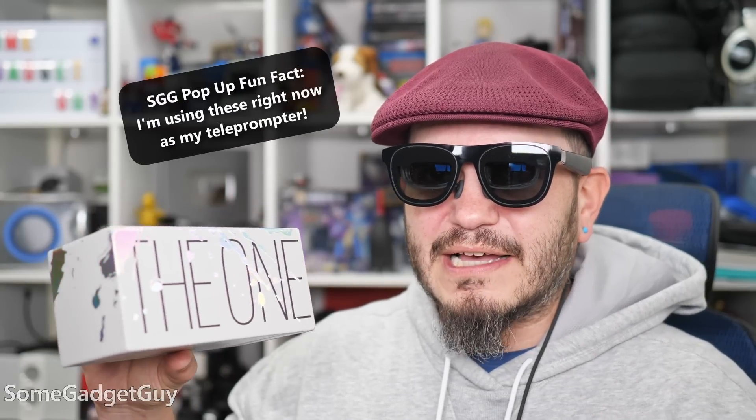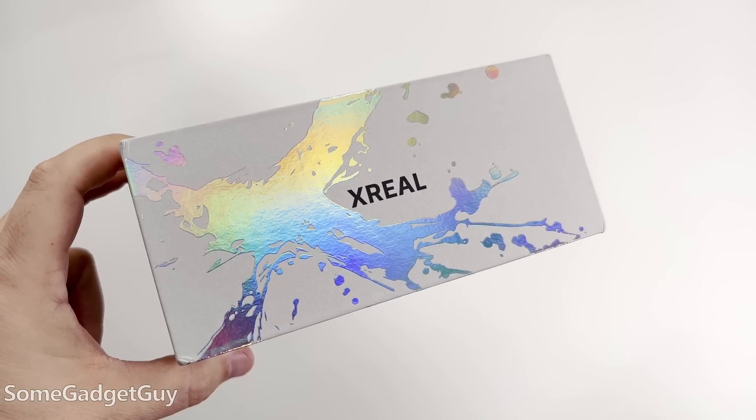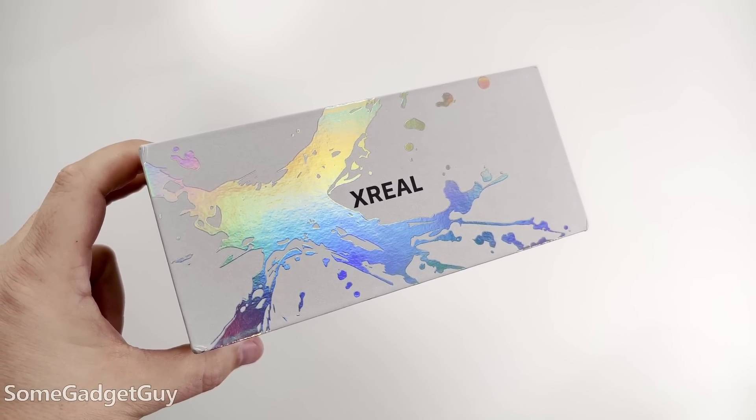The folks at Xreal sent these my way. These are the Xreal 1 to test drive and share some thoughts. This is a new headset that might not look tremendously different from some of the other face displays that I've reviewed on this channel, but it's an important practical update for face display technologies.